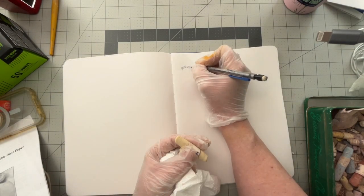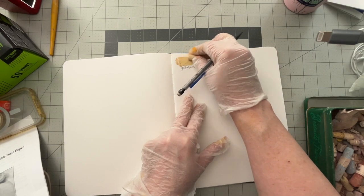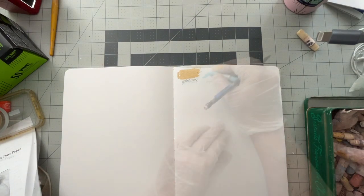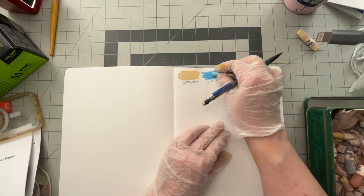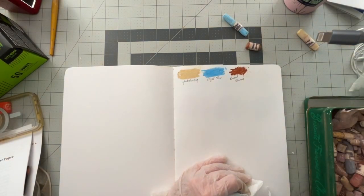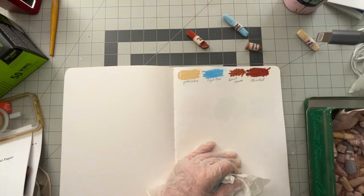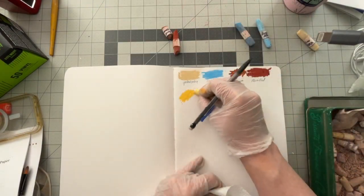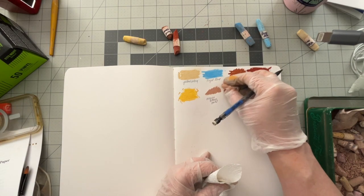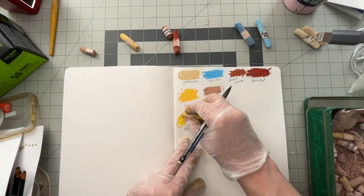So let's just grab one here — let me get a pencil too. Ooh, that's a nice color. That's a nice color. They are nice and soft. Super, super soft. These would definitely have to have a fixative on them. That's a nice color. Let's swatch this and see. Yeah, that's a lot brighter.